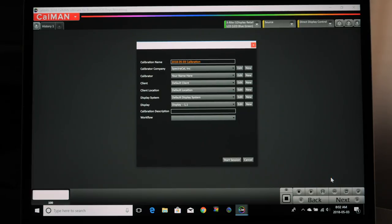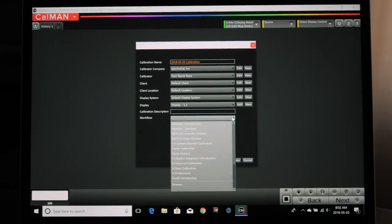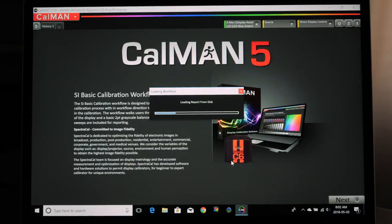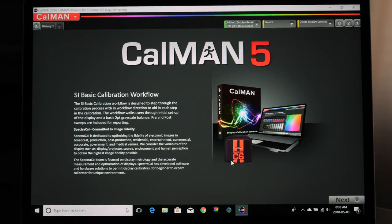Let's get to the software portion of this video. Here we are on the computer looking at the Calman software. What's great about this is you can choose a wide number of workflows. I'll put a link below in the description to the SpectraCal website where you can check out the different software versions, as well as a link to a written tutorial. The software is very step-by-step, with instructions and help built in. Once you do it once or twice, it becomes really second nature.